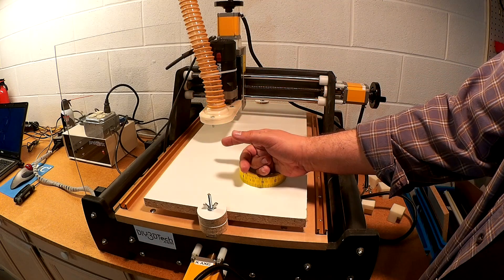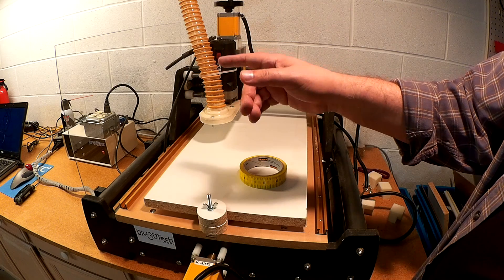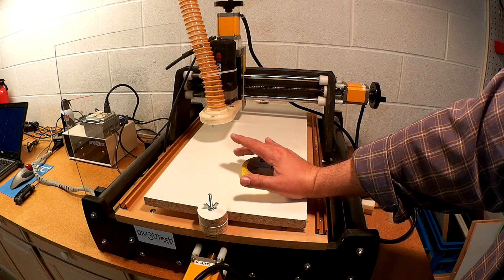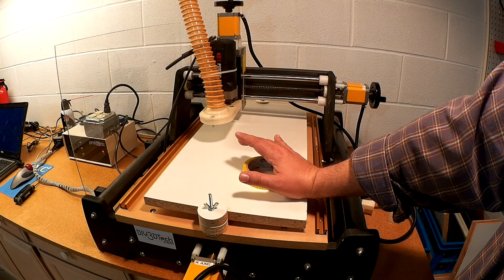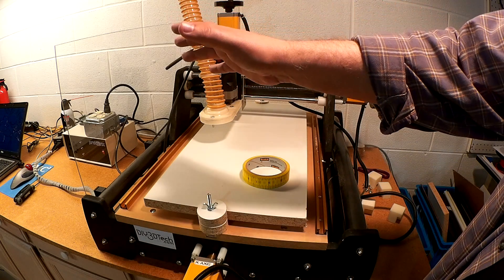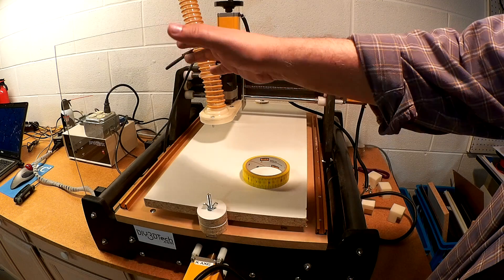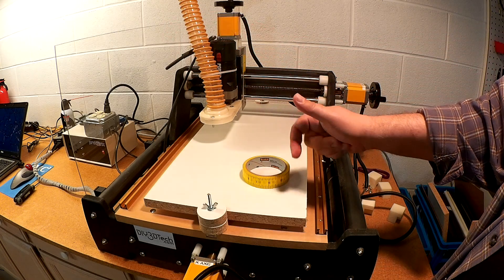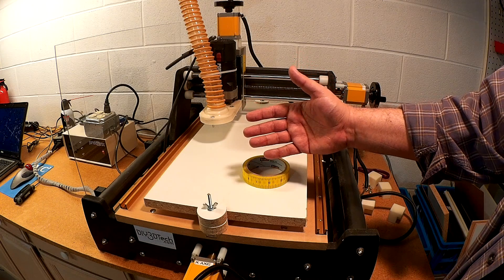I was having a problem with GRBL closing the port. The problem was the port between the computer and the GRBL or Arduino kept closing about midway through a long run, or maybe the first 25% of a long run.